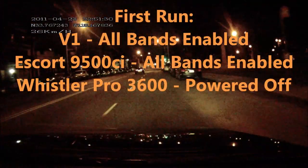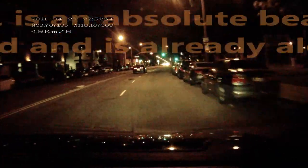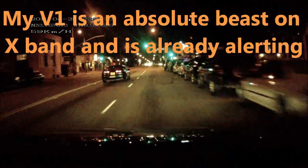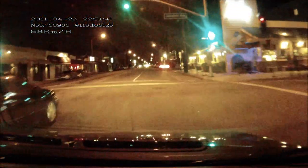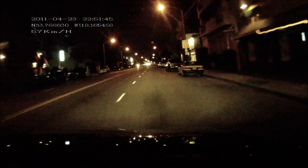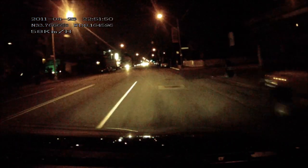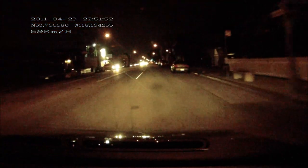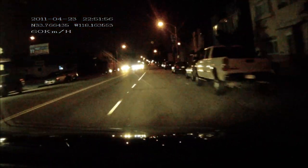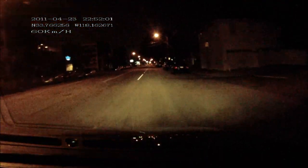Alright everyone, we're going to do a little X/K band confusion testing on the Whistler 3600. Here's what we got. You can see the V1 is actually already detecting the X-band signal up ahead. There's an intersection up ahead — not the green light you can see, but the one past that around the corner — that has four X-band sensors. What these sensors do is determine when a car has arrived at the stoplight so that it should turn the signal green for that direction.